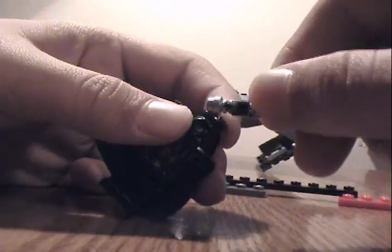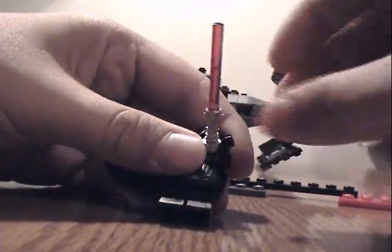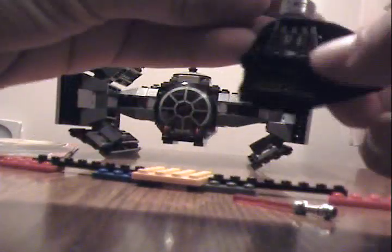It comes with one minifig. It's a red lightsaber. Of course, his hands come off. Saddy face. Torso — no leg printing, no back torso printing. Pretty.